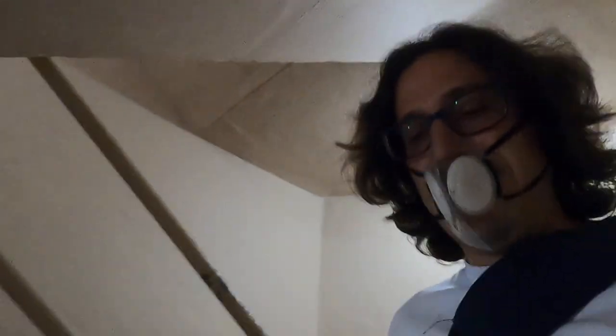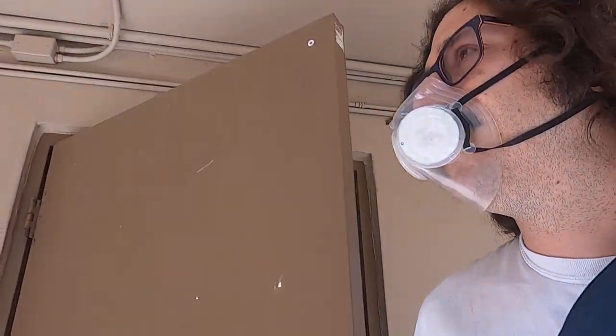This is the Totobobo mask from Singapore. The mask is made of some kind of plastic, silicone, or rubber material. It comes with two filters and you can buy replacement filters.